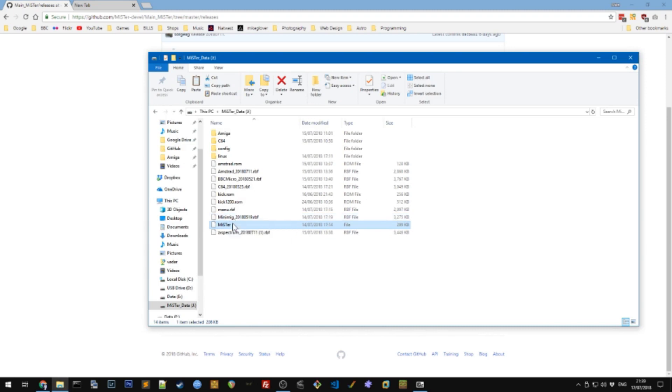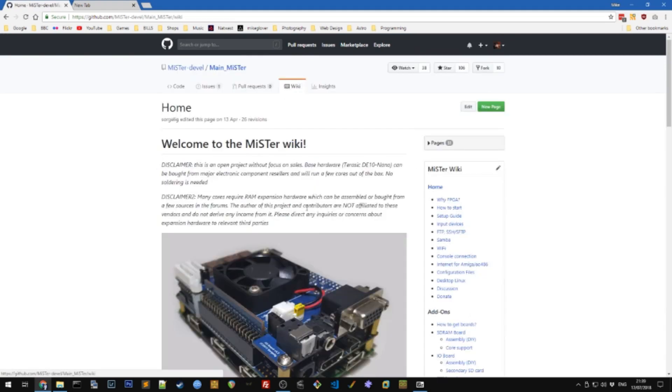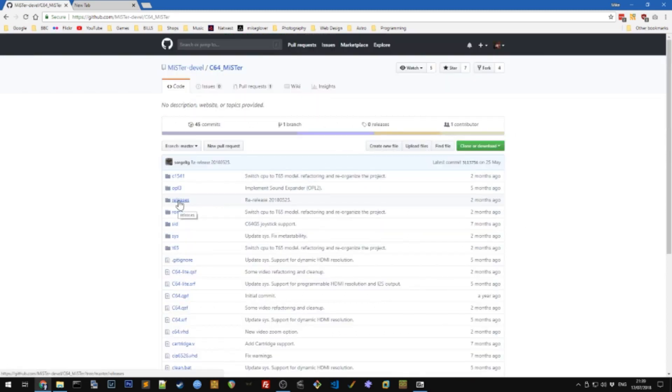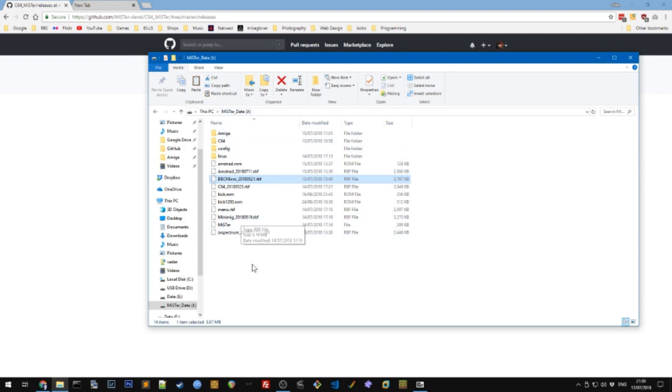Let me show you how you download a core, because we've already got some on the card. Go back to the main site and the wiki - that's the best place - then scroll down and on the right hand side you'll see all the cores listed. If you go into one like the Commodore 64, you've got a releases folder - all these are similar - and you just download the latest release. Download that file and put it into the root of your SD card and that's pretty much it. Some systems like the Amiga need extra files, for example the kickstart ROMs, and Amstrad also needs a ROM file.